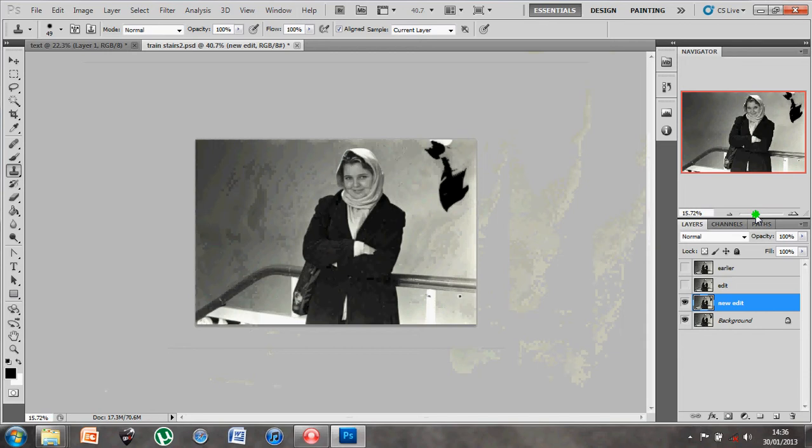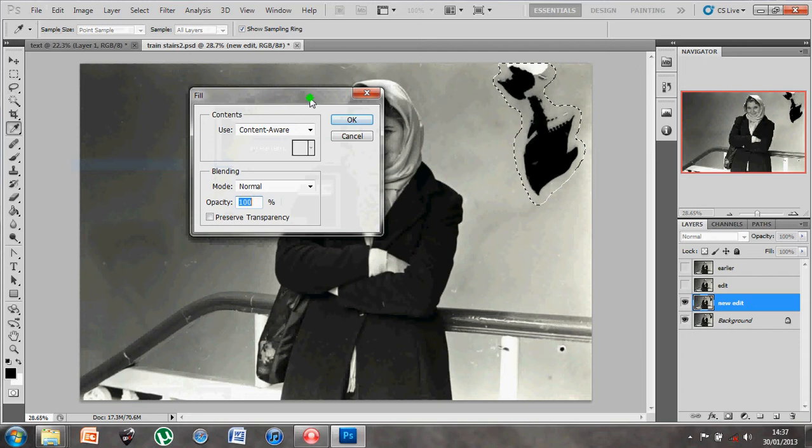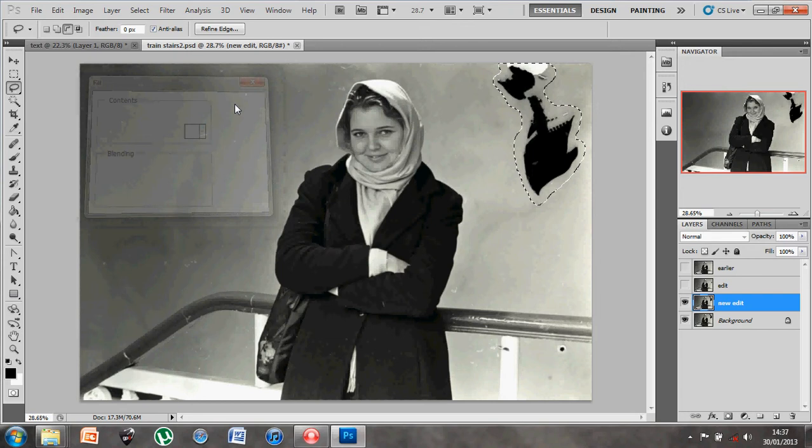There is also the problem with this part of the image here which is very drastic. I could work my way at it using the patch tool, popping it on top and trying to cover it completely, but there is another method in newer versions of Photoshop. I'll use the lasso tool and select the area in question as close as possible, coming back around to the top. With the area selected I go to Edit > Fill and choose the option 'Content Aware'.